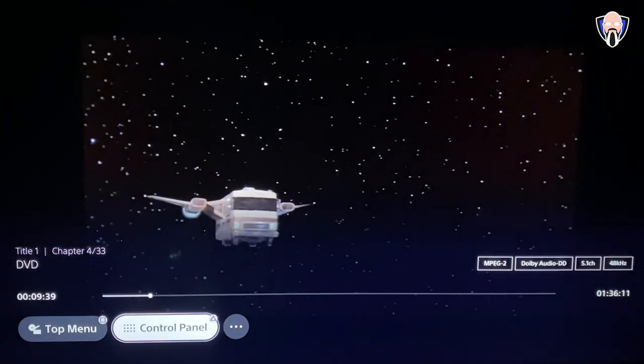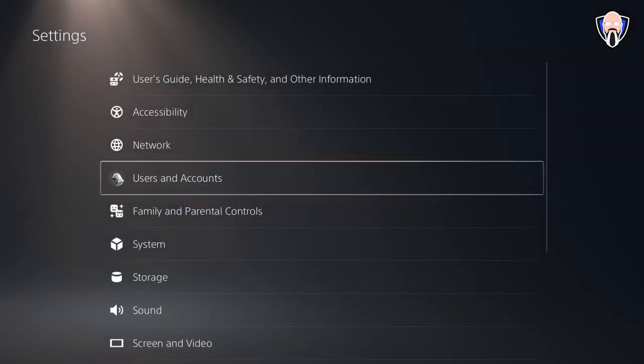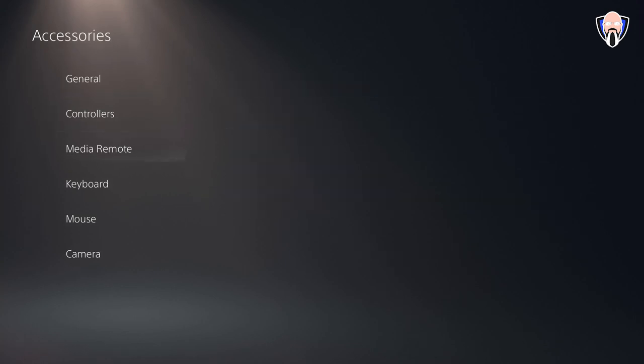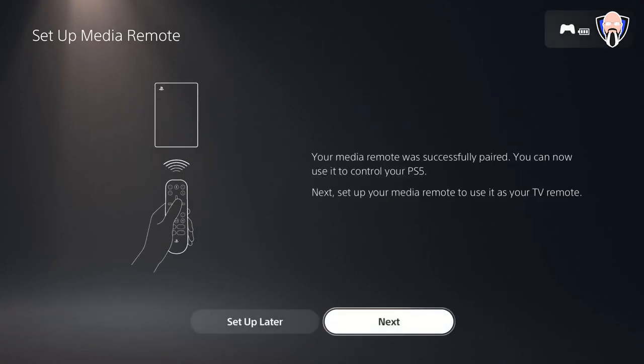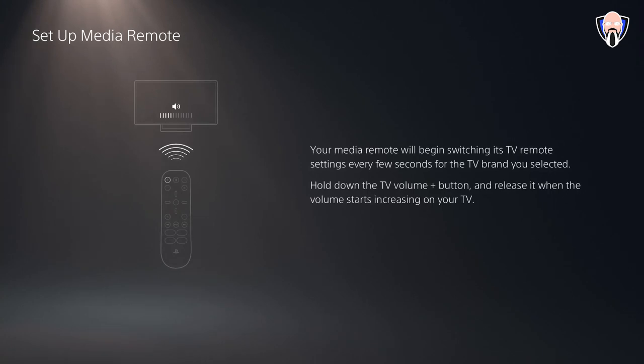It sells for about $29.99, available online, and I'll give you guys a link in the description below. As for the setup process, it's pretty simple — you just go into the settings tab and add the media remote. There's a section for it, and it asks you to press the menu button and the PlayStation button and hold it until it recognizes on screen. Once you have that done, it's easy from there, but you do need to pair it first, otherwise it won't be recognized.